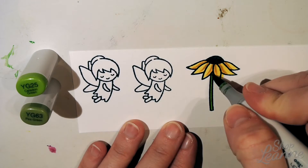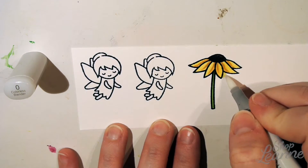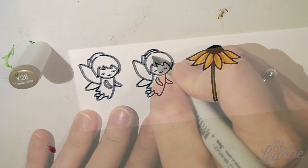This Y28 Lionette Gold is a really pretty color. I use it in a lot of different color combinations and it blends really well. Here I'm taking my colorless blender and pulling that ink away where it went outside of the stamp lines.